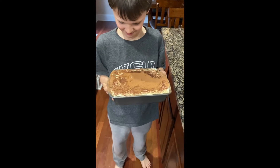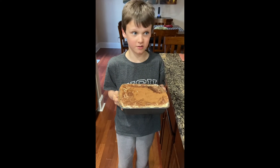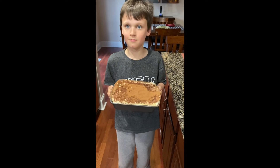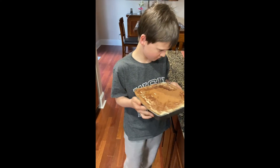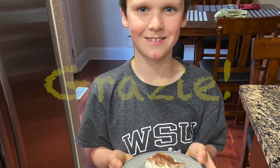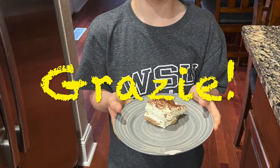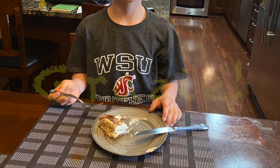Can you tell us about the tiramisu? How long has it been in the fridge? Six hours. It's been in the fridge six hours — are you excited to eat it? Yep! Okay, so we're going to cut into it now. Thank you!